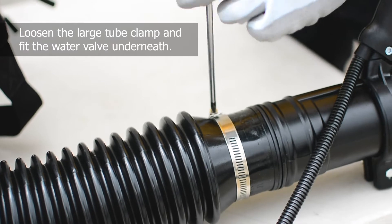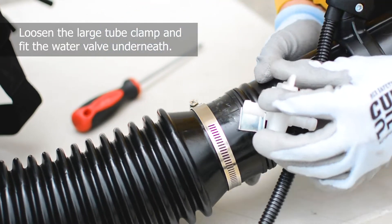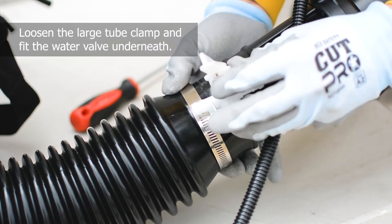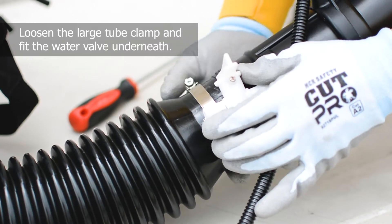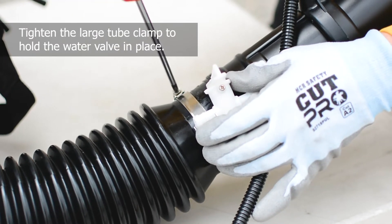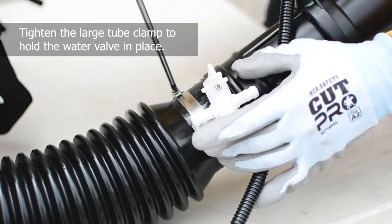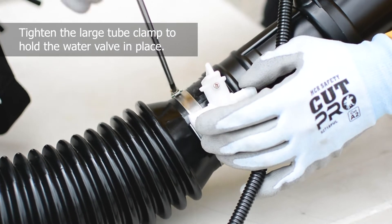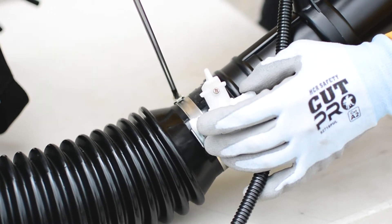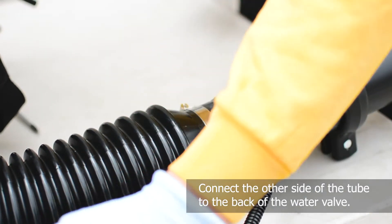Next, loosen the large tube clamp and fit the water valve underneath. Then, re-tighten the large tube clamp to hold the water valve in place. Connect the other side of the tube to the back of the water valve.